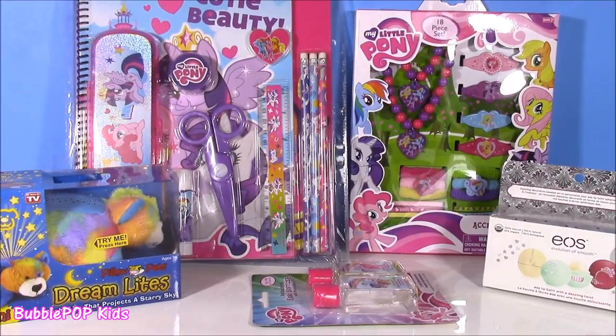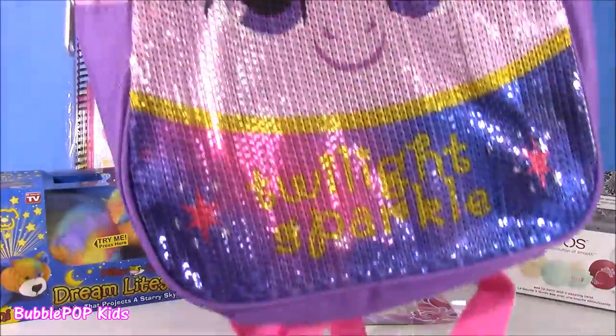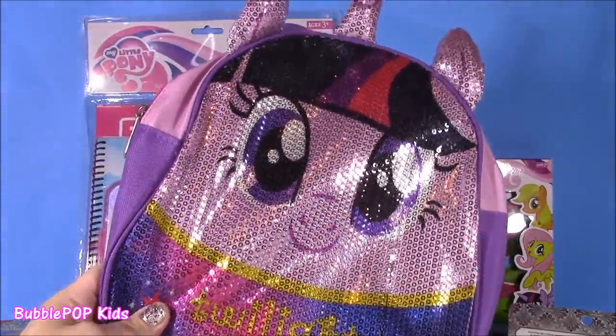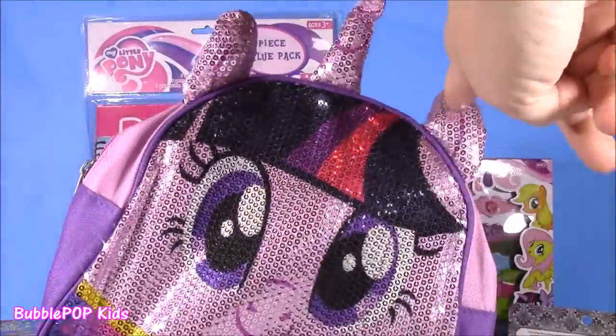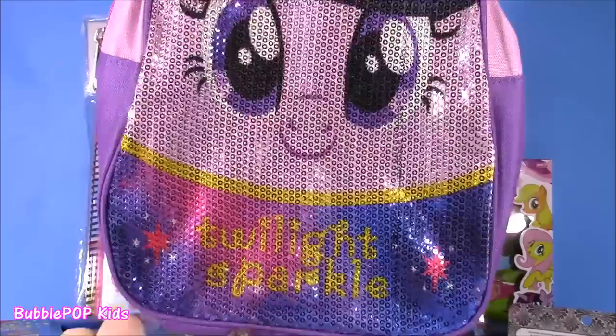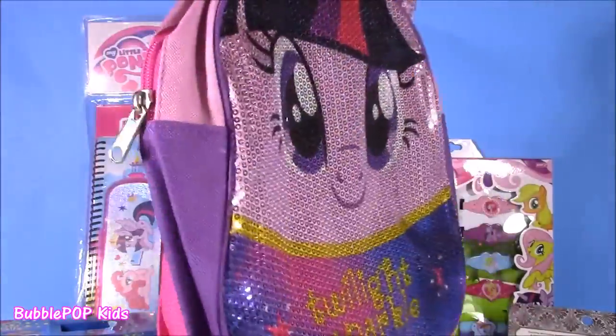After we open up all this cool stuff, we are going to need something to put it in, and I actually have it. Look at this sparkly sequins backpack! She even has her ears and her little horn — Twilight Sparkle. She's got her face on there. Love this bag.